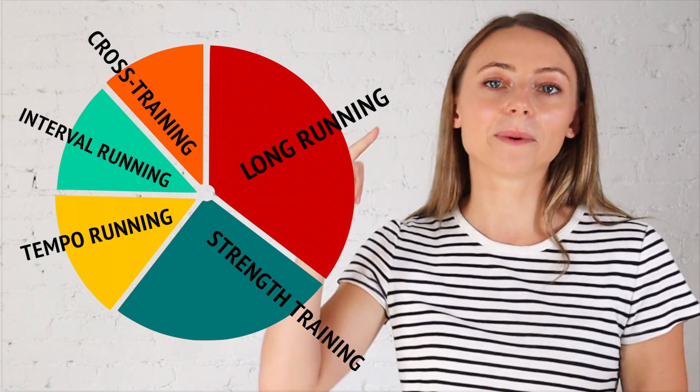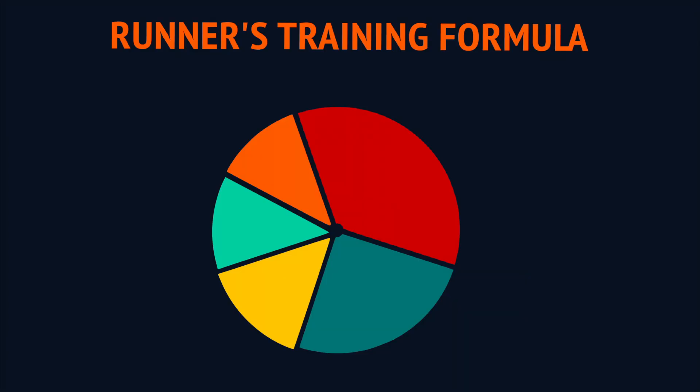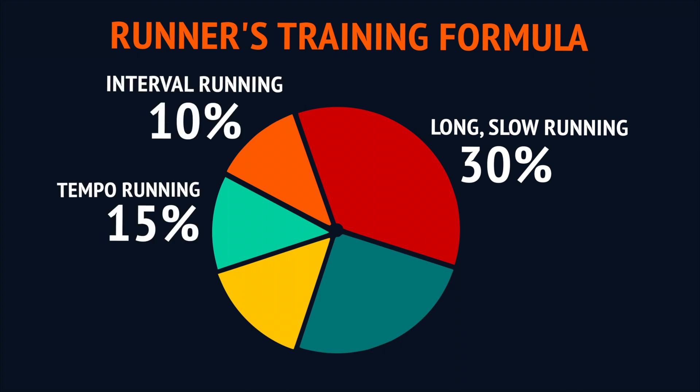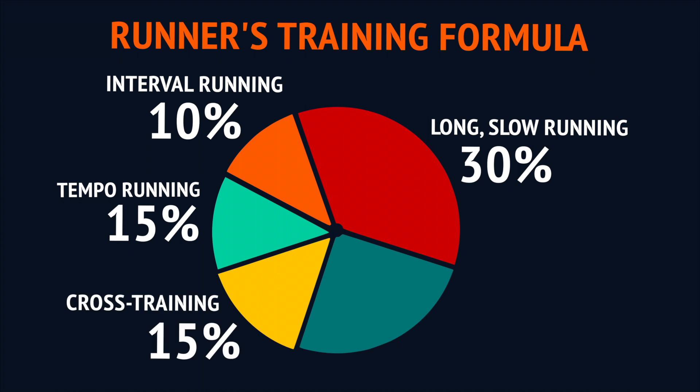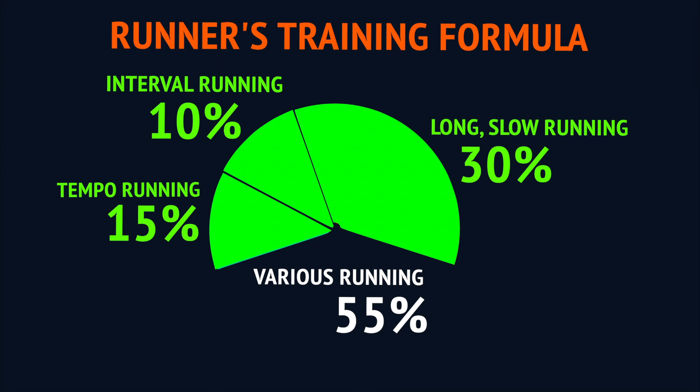Those five things are your slow running, tempo running, speed work, cross training, and strength training. Here is the basic formula: 30% is allocated to slow running, 15% to tempo running, 10% to interval or speed work, 15% to cross training, and 30% to strength training.